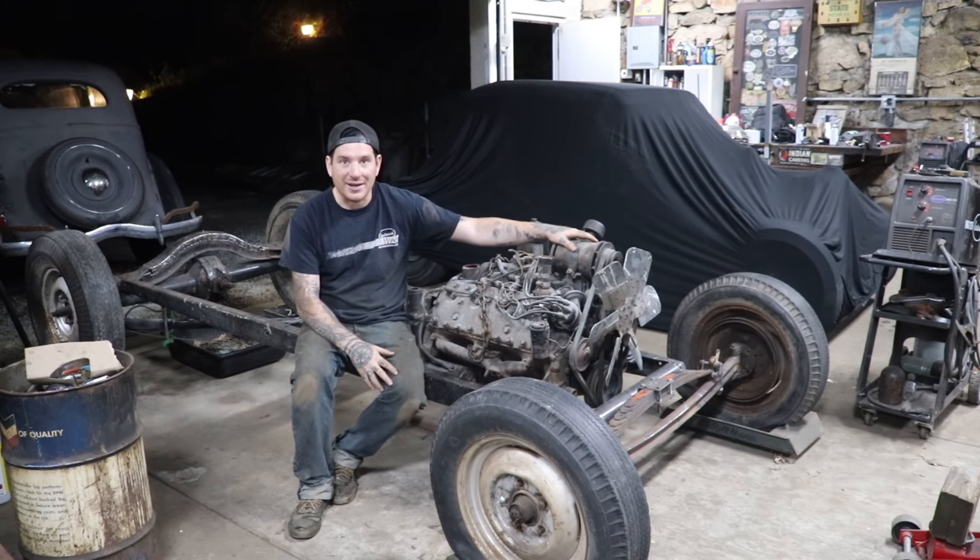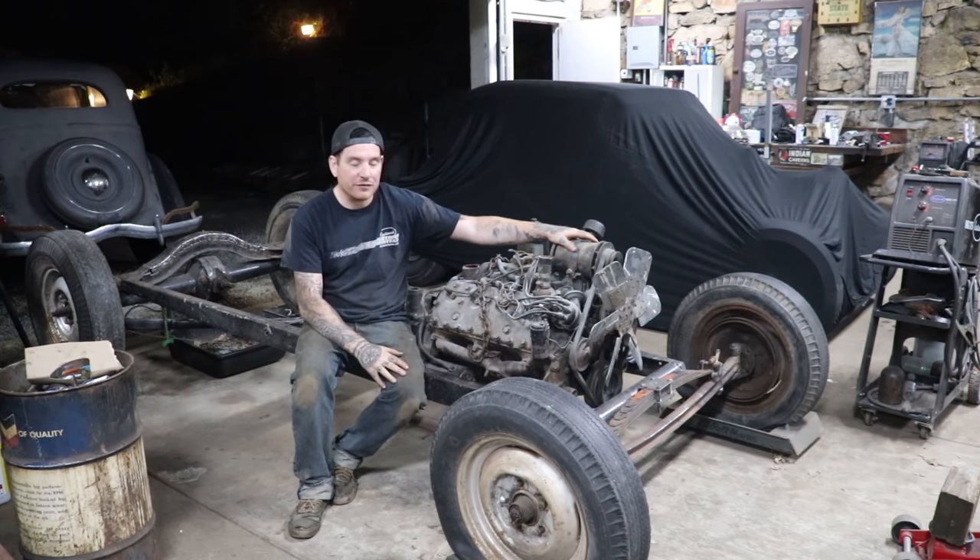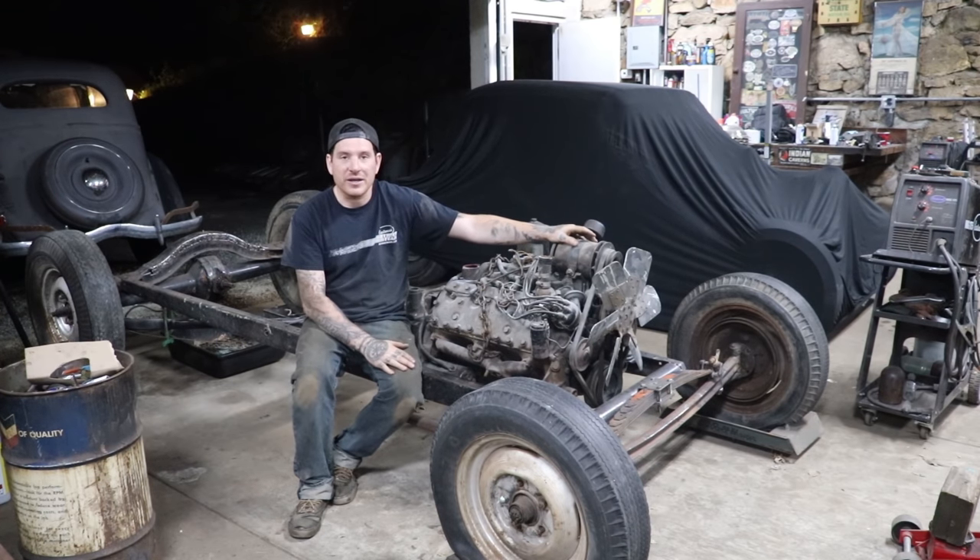These brackets were just made out of eighth-inch steel that we built on my press brake. We modified them a little bit to get them to sit in really nicely, used the hole saw, and welded them in. Real simple stuff, but we got the front engine mounts made.